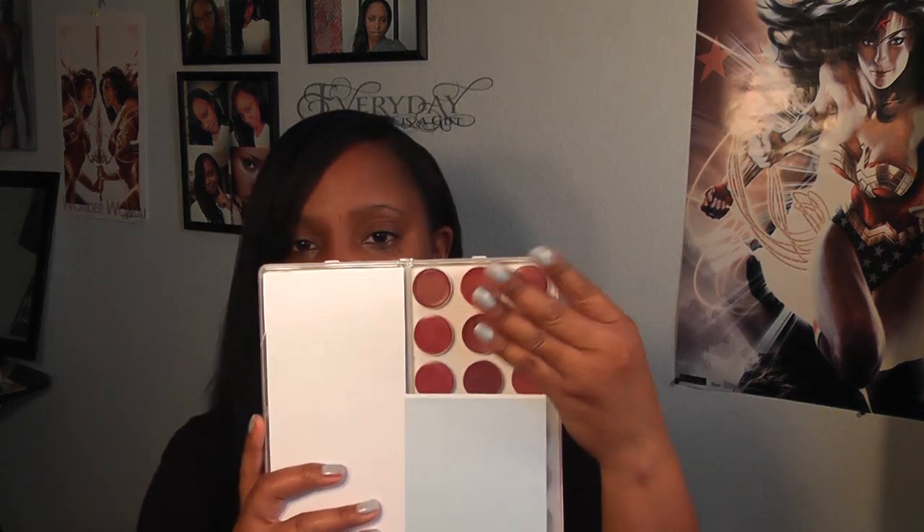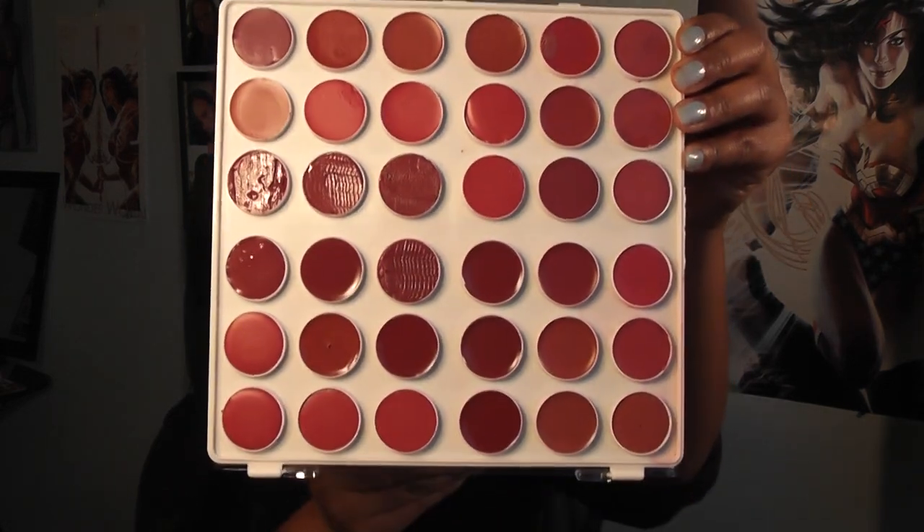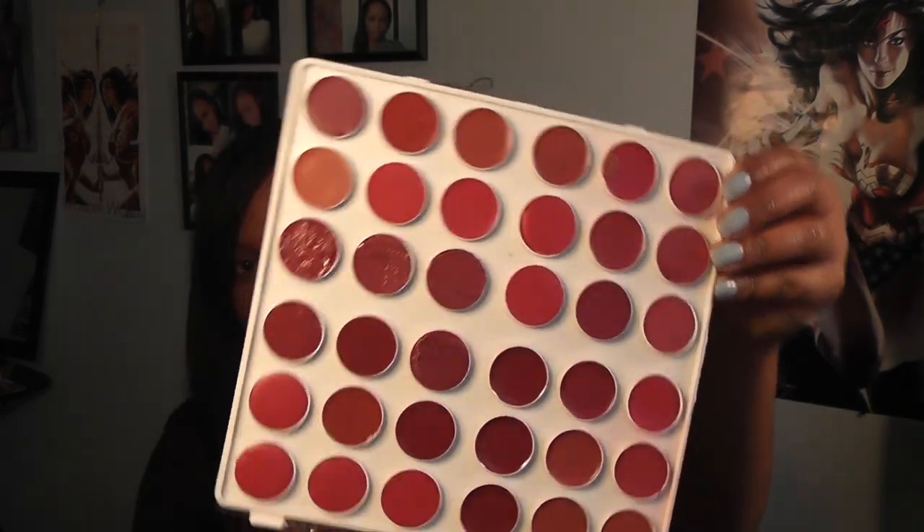So this is what it looks like — it has a clear front and a white backing. I put decorative paper in the front because I'm going to decorate it. I melted everything down using some really cool tools. This one has more of the pinks, reds, and plums in it.